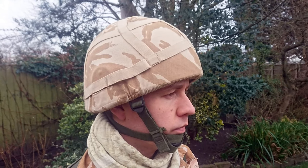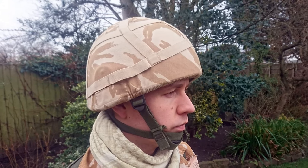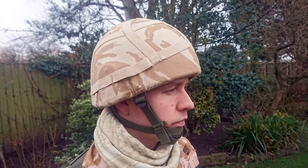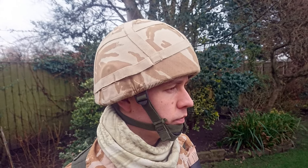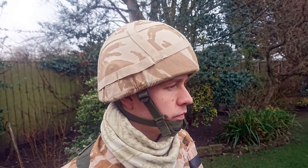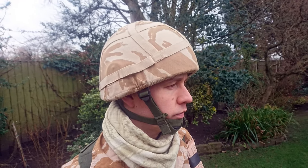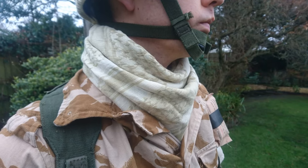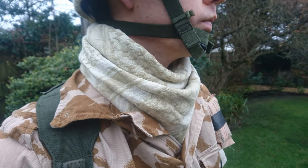Looking at the uniform and equipment in more detail, we'll start at the top as we normally do. What we have here is the standard issue Mark VI ballistic nylon helmet with a desert DPM helmet cover. This follows the pattern of the temperate DPM cover, including the elastic foliage loops. At the neck, a sand-coloured shemaghe is worn — this is a fairly toned-down example.